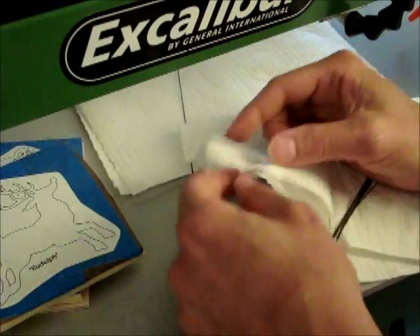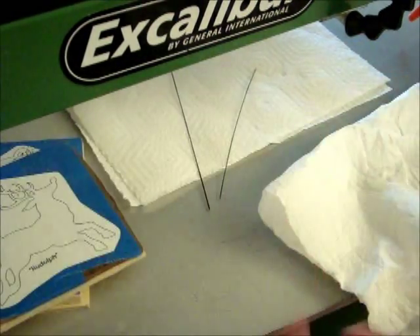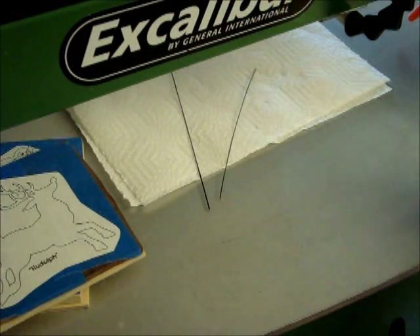I'll take my one blade and pull that out, make sure the ends are really clean, and we're ready to go to the saw.